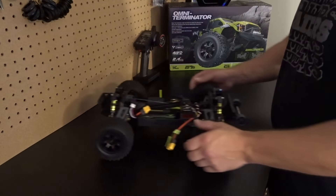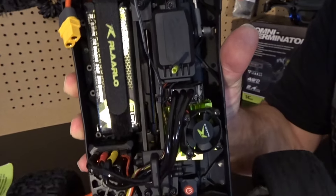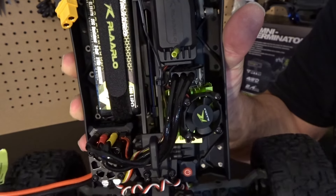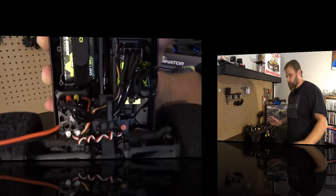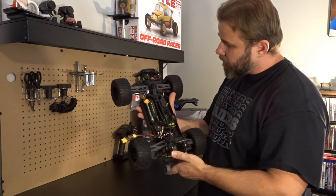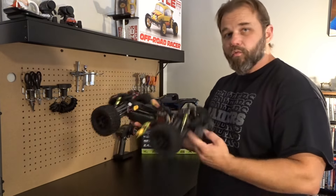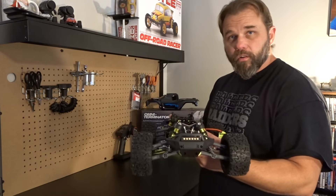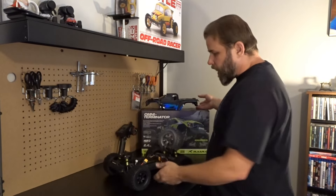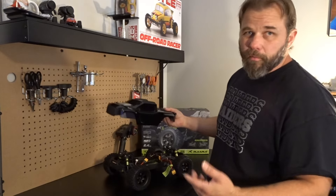There is one thing I noticed as I was rolling the car — I want to show you guys. As I'm turning the truck, the center driveshaft is bent. So first impressions: I love this car, it is well built, the parts are beefy, and it's a really nice car for the money. Sub-$200, or $250 for the carbon fiber version — I got mine for $210 to my door off eBay.